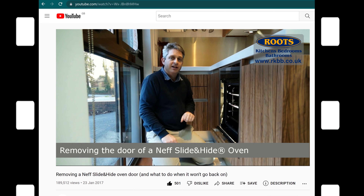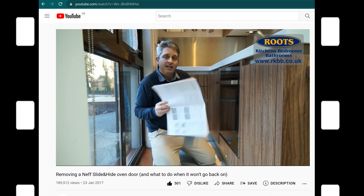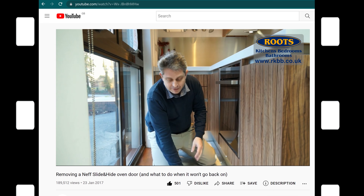Hi, I'm Steve Root from Root's Kitchens, Bedrooms, Bathrooms. Five years ago, I created a video explaining how to remove and put back on a Neff Slide and Hide door.